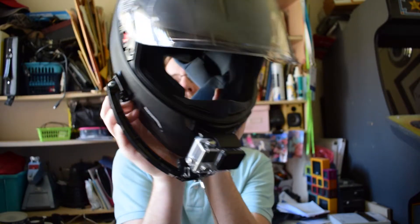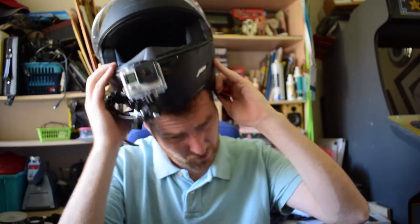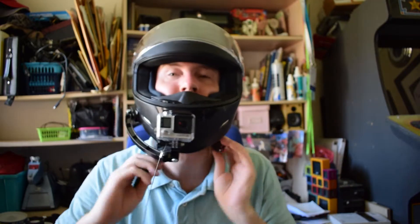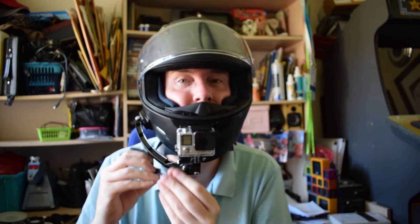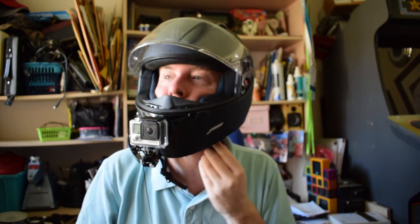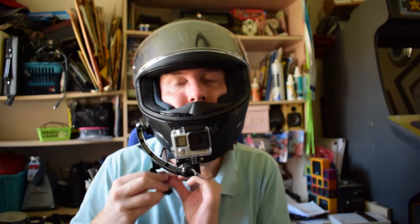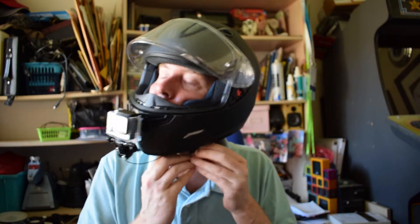The only other thing I added was a safety tether, just in case. On this one, the safety tether goes around the clip here.